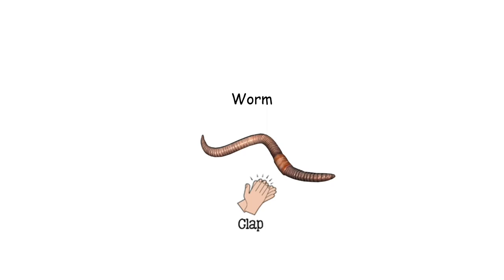Worm is nice and easy — just one clap. Like this. Worm. Worm. Worm. Let's do some worms together. Ready? Worm. Worm. Worm. Worm. Great.